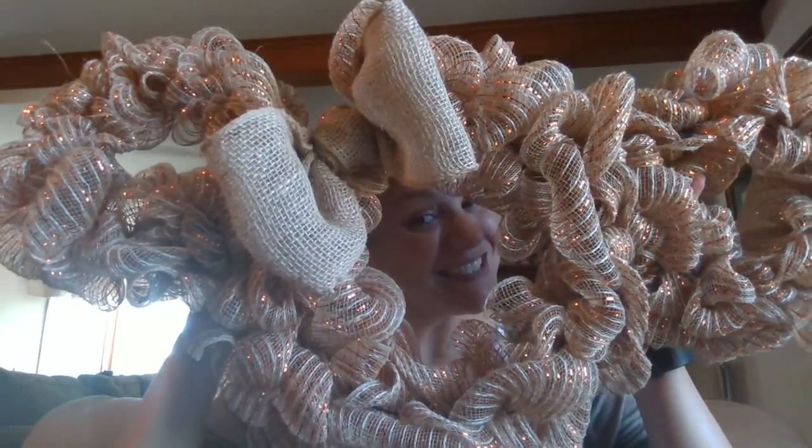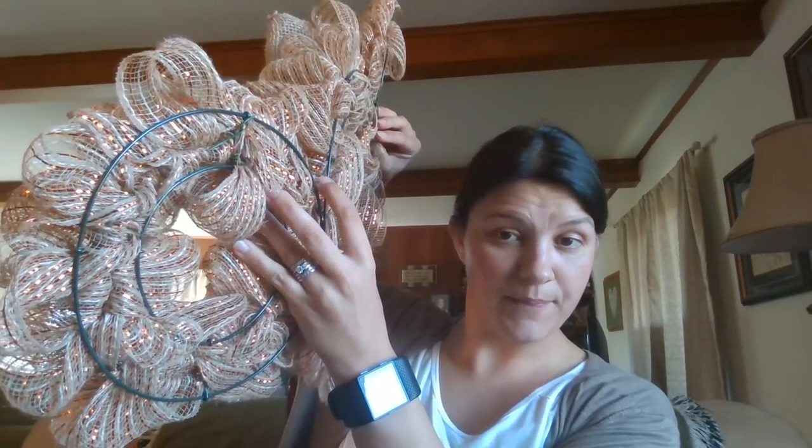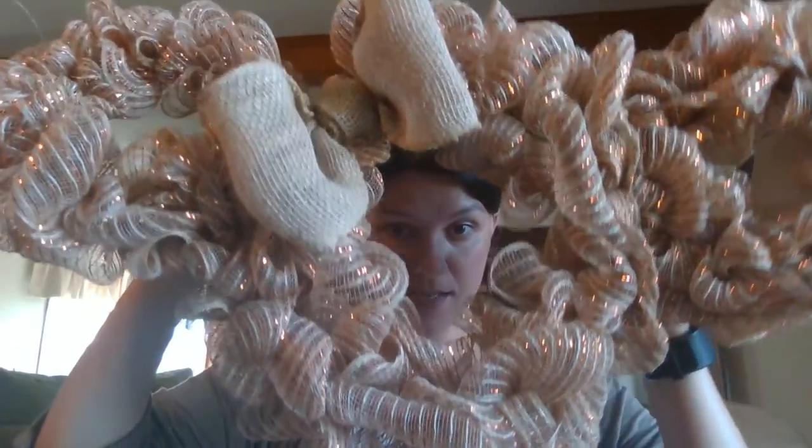My friend had some burlap wreaths to make, and I wanted to make one too. So I went to Hobby Lobby and created this. The burlap is leftover from my friend. I used these green kind of wreaths and bought this orange tinted pretty stuff. I also bought a bunch of doodads like a unicorn, pumpkins, sparkly acorns, and different things because I was inspired by wreaths I saw on Etsy and eBay going for like $50 or $150 — and I was like, no way.